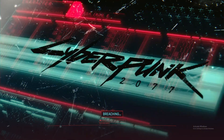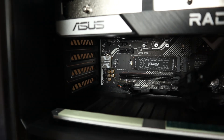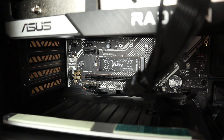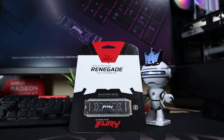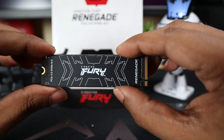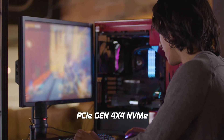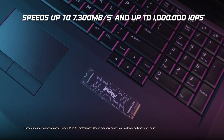Conclusion time: our experience with the Kingston Fury Renegade NVMe SSD has been excellent — this is the fastest SSD we have ever used, and its endurance is industry-best. We will definitely be recommending it to content creators and gamers alike who seek top-notch performance. Hope you liked this review — drop your comments below, and for all your PC and technology component needs, please visit www.tpstech.com.